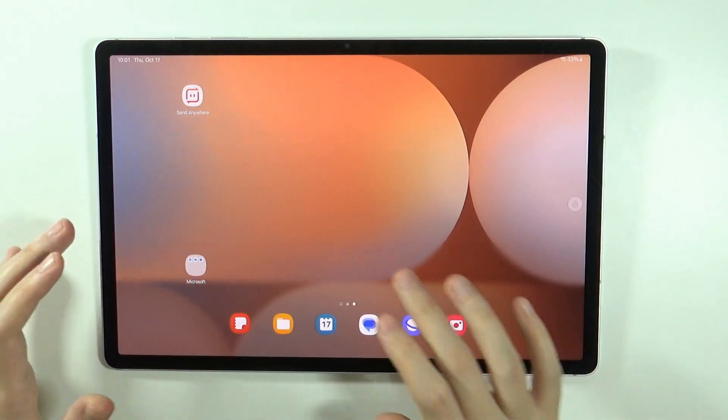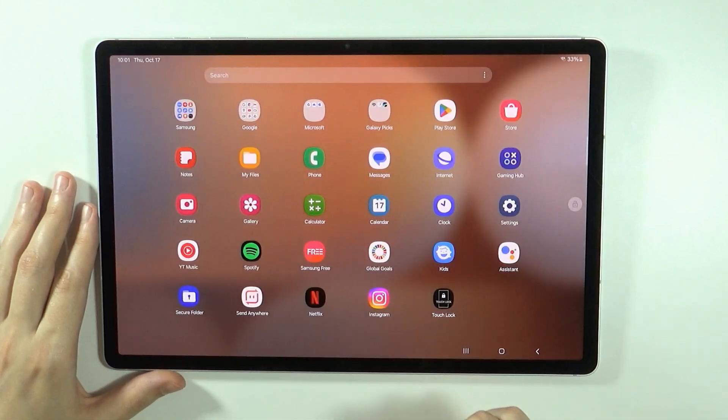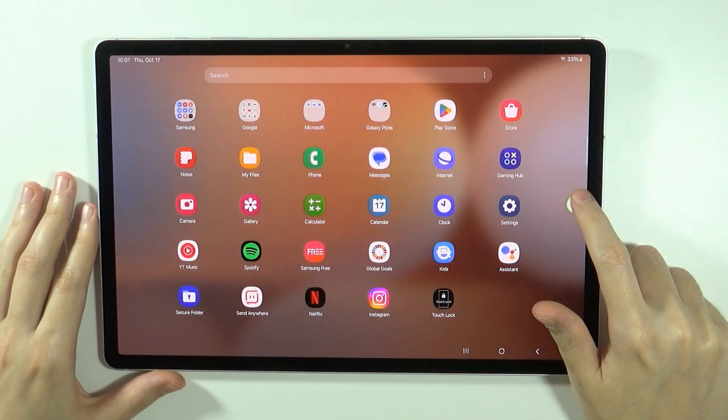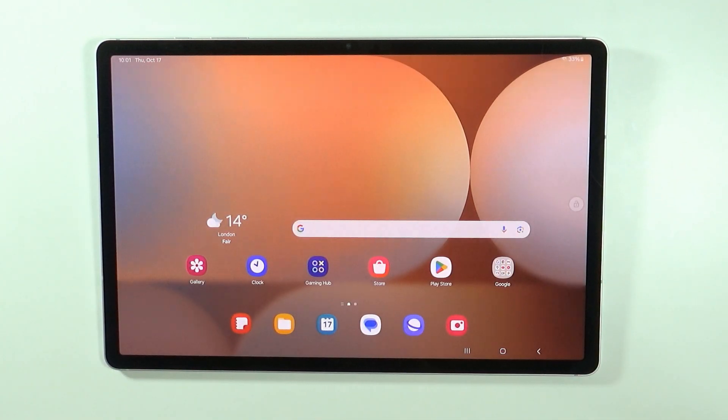Now as you can see I can move again, I can touch and move around on my tablet again. You can press once to lock it and tap twice to unlock it. And that's pretty much it. Thanks for watching, give a like and subscribe to my channel and see you in my next videos. Bye!